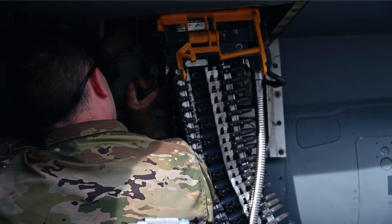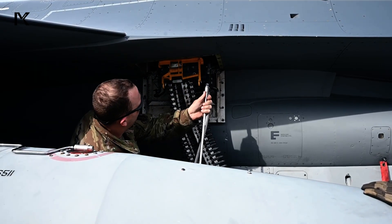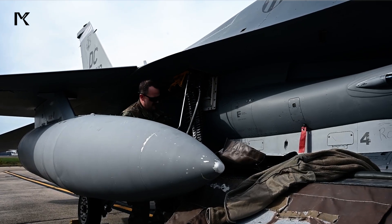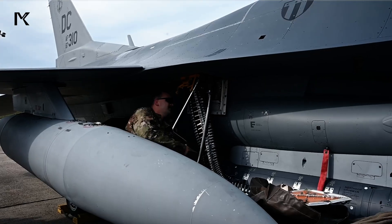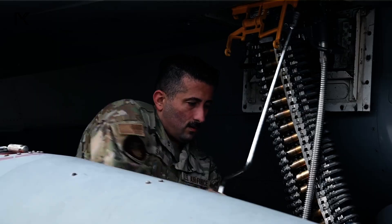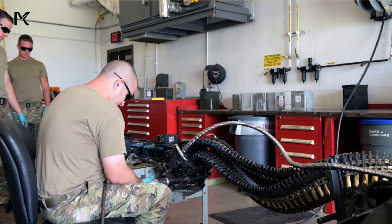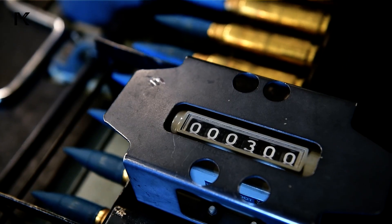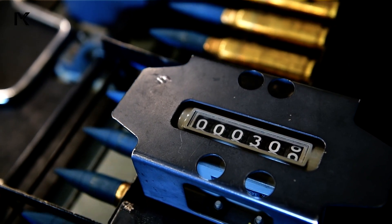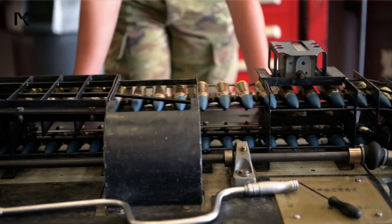Loading 20mm ammunition into an F-16 fighter jet involves a highly organized and efficient system known as the Universal Ammunition Loading System. This system consists of two subsystems: a loader, which transfers ammunition into the aircraft's weapons system, and a replenisher, which accepts 20mm ammunition while simultaneously receiving and sorting spent casings and unfired rounds.